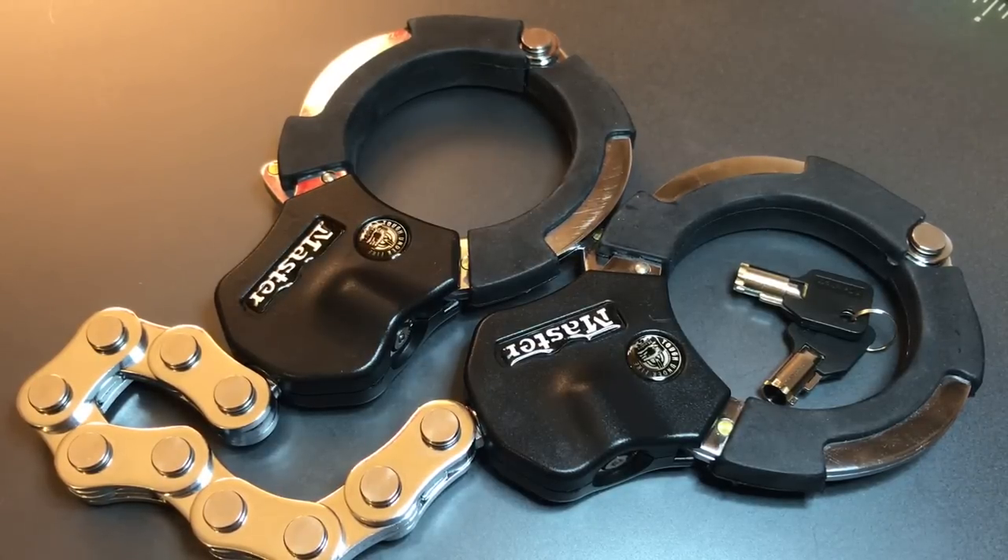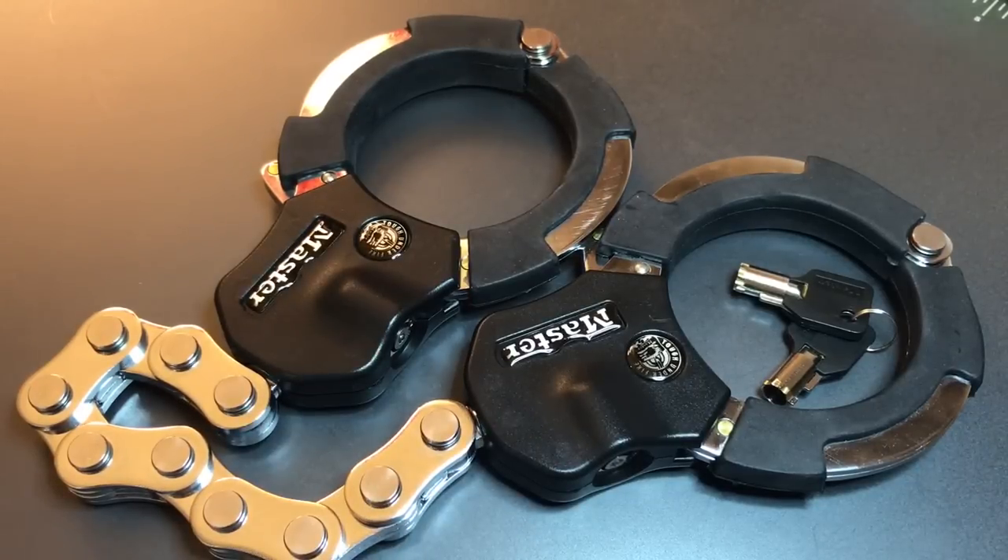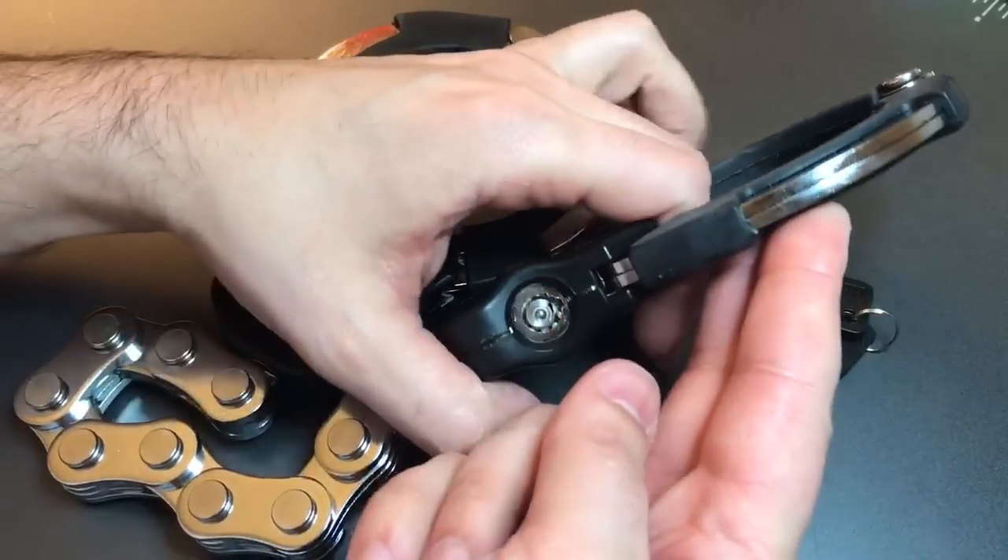I suspect that's with good reason, because the cores on these cuffs are not hard to open. Both cuffs have tubular cores, but probably not like any tubular lock that you've seen before. Master Lock describes them in the literature as 10-pin tubular locks that are both pick and drill resistant. So let's take a look at these, and then we will try to open them up.